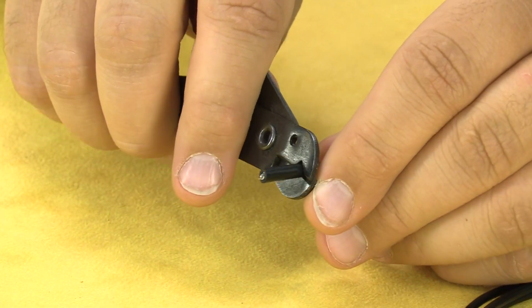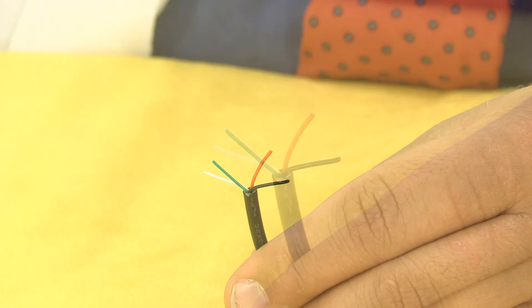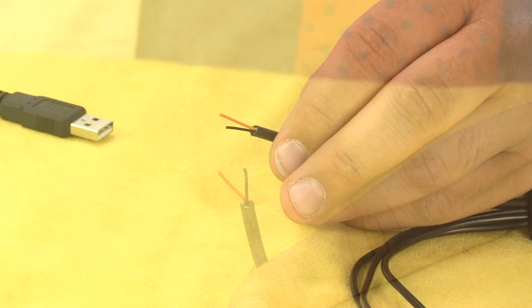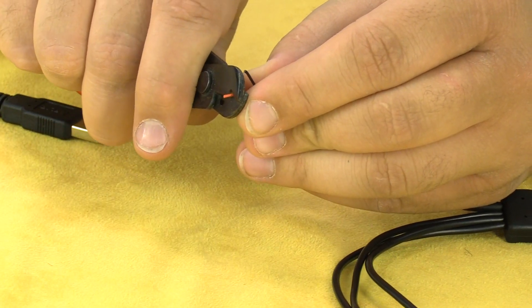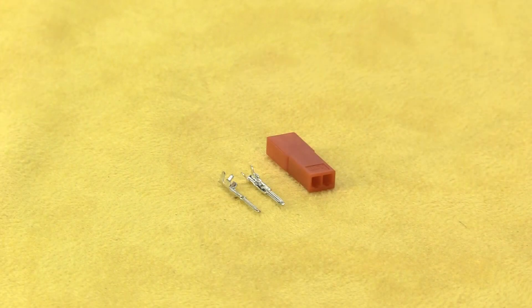Stripping off some wire. The next thing we'll do is cut off the data high and low cables — the green and white. We won't need these to power the camera, and we're left with red and black. I'm going to strip a small amount of wire off each of those two. Then I'm going to attach a JST connector for power.